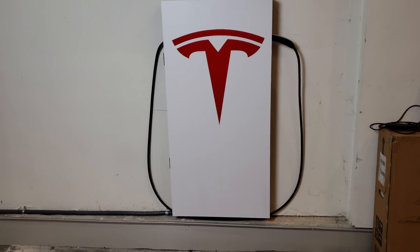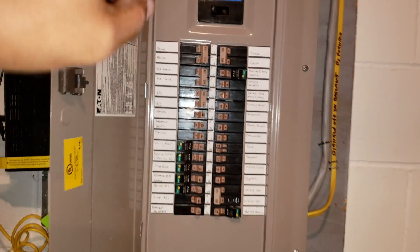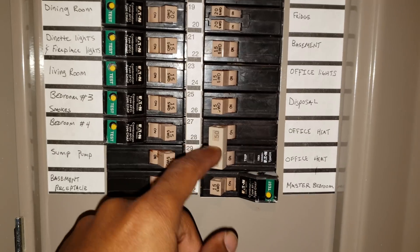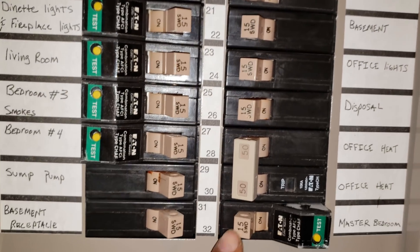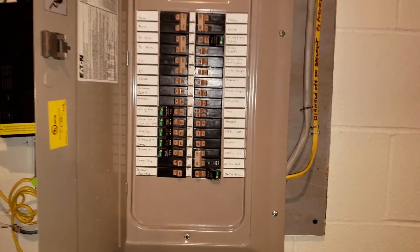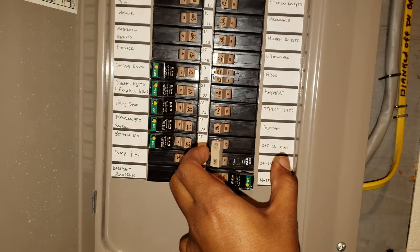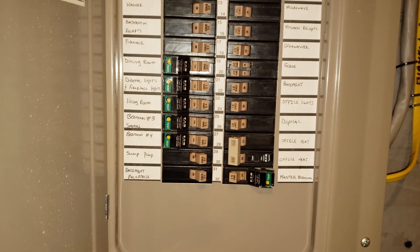Now we're in my basement and this is my breaker box. This is the one I used — it says 'office heat' because the garage used to be the office when they were selling these houses. It was the only slot I had left. All the others say 15 or 20 amps, but this one is 50 amps. Once you remove the panel face, the breaker just pops in or out — it's really simple. I took the two 15s and put in a 50 amp breaker.